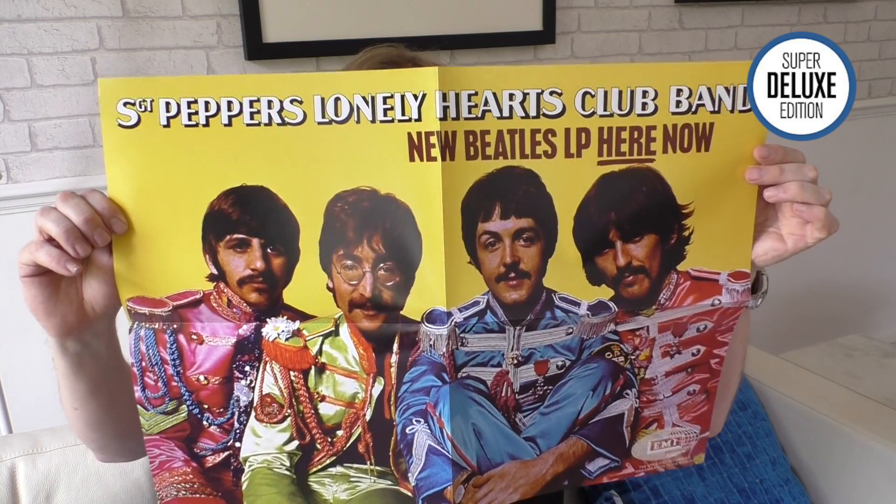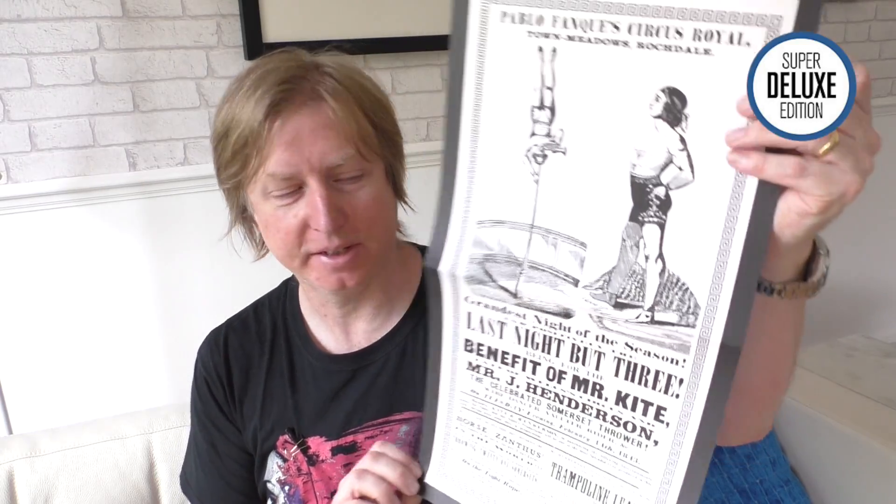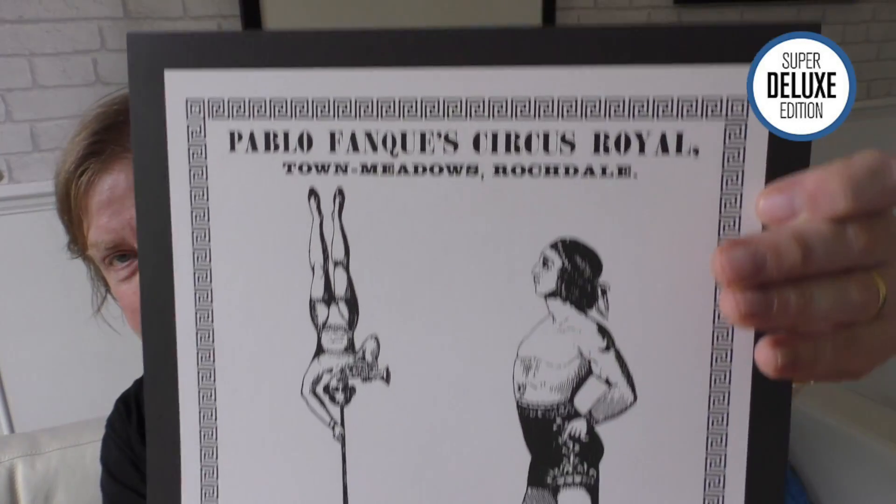You get a poster — a recreation of an original poster. EMI were a bit worried that even though it's clearly John, Paul, George and Ringo, so they made a point of saying it's the new Beatles LP. You also get a really nice recreation of the original circus poster that inspired John's composition of 'Being for the Benefit of Mr. Kite'. This looks really fantastic. Apparently Yoko's got the original of this, but it's not in great condition — they scanned her original and decided it just didn't look very good, so they went back to the drawing board and recreated all the elements of this poster from scratch.